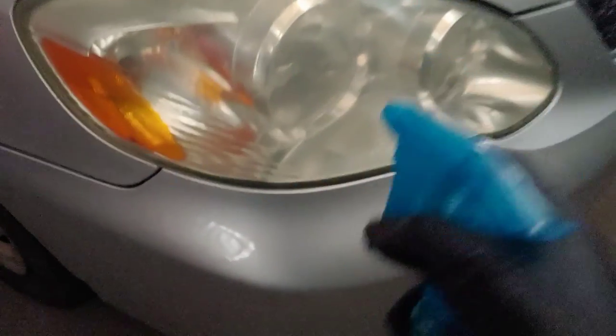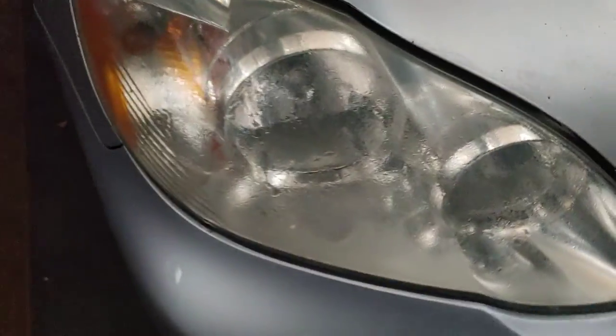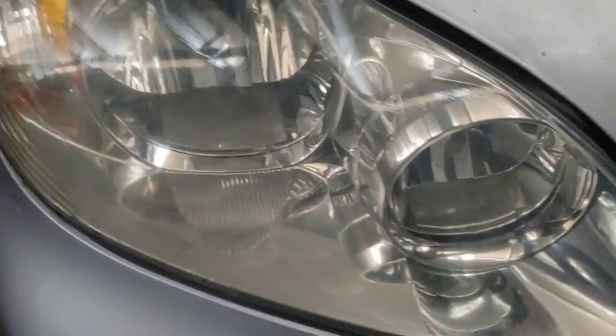So you take your mixture and you spray your headlight, then you take your old ugly sock that you don't even like or care about, and then you just wipe in circles until you achieve desired results.